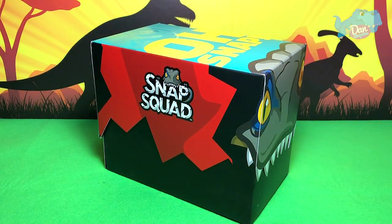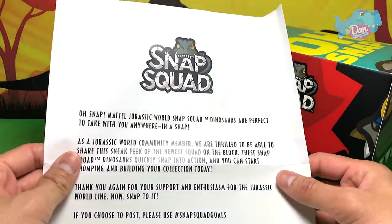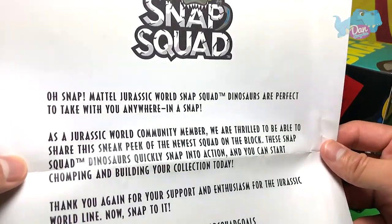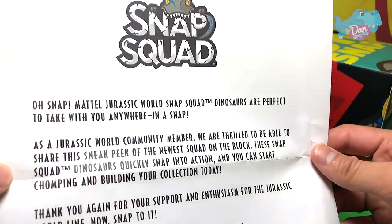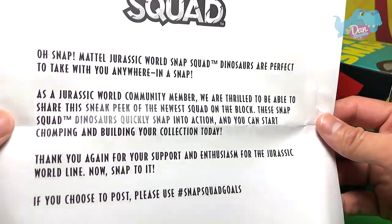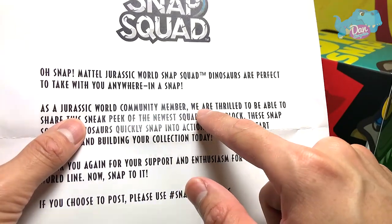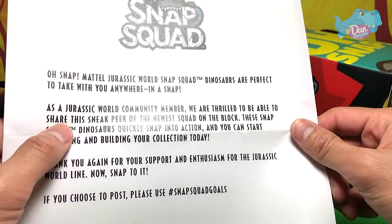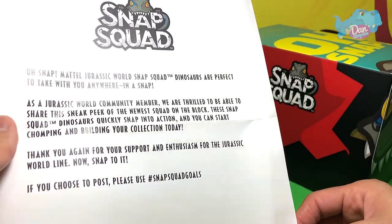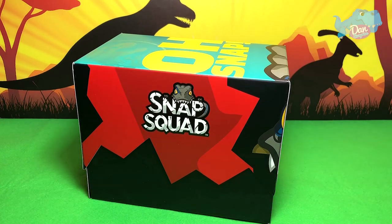Let's get right into it, but first let's take a look at this letter from Mattel's Jurassic World team. It says: 'Mattel Jurassic World Snap Squad dinosaurs are perfect to take with you anywhere in a snap. As a Jurassic World community member, we are thrilled to share this sneak peek of the new Snap Squad.' Oh my goodness, this is like a sneak preview — let's get started!